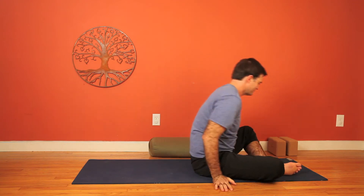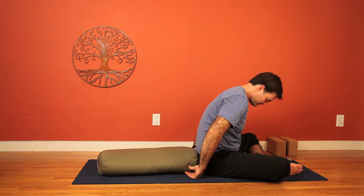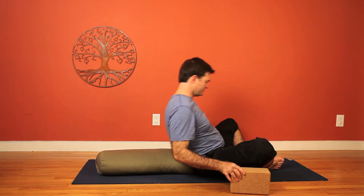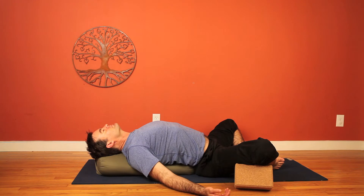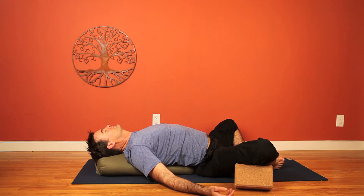We're going to take the bolster behind the back now for Supta Baddha Konasana. You can use blocks for support. We draw the soles of the feet together, and then blocks to support under the knees. You can also use a pillow or a rolled blanket. Then we lie back. Open the arms out to the side like a big, relaxing, open-hearted gesture. Wiggle into the bolster. You can roll your head left and right for comfort. Take a few big breaths to settle in, and once again, we just let go into the restorative bliss. Each breath feeling really good.